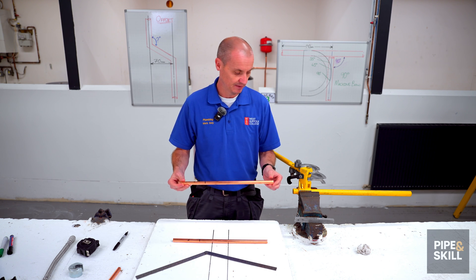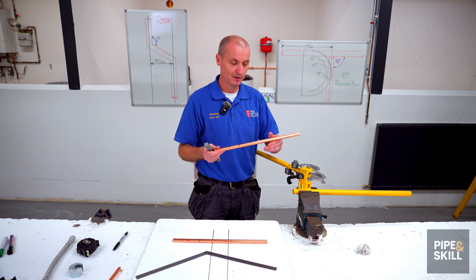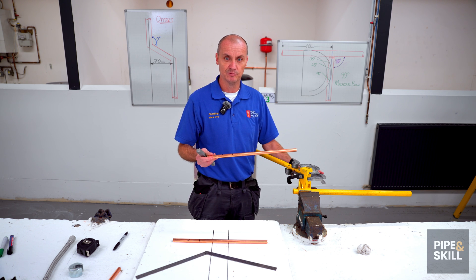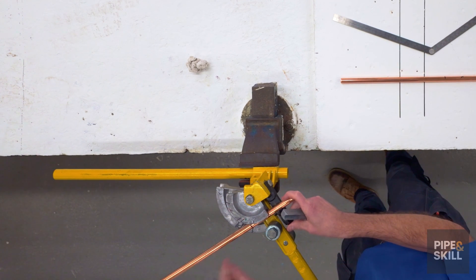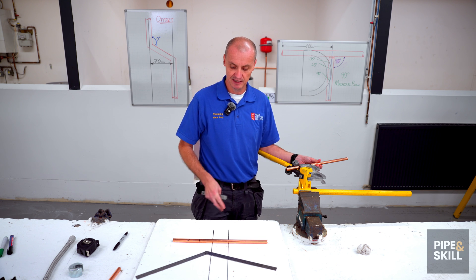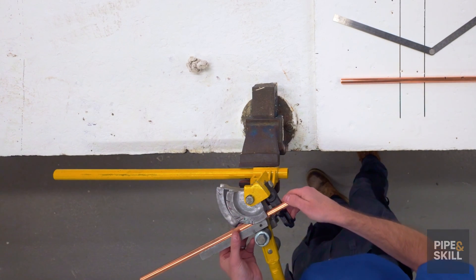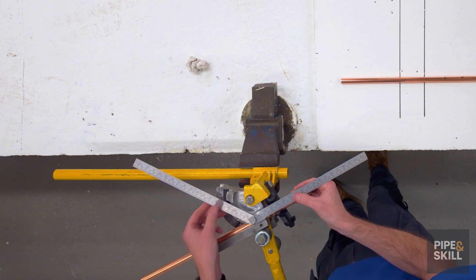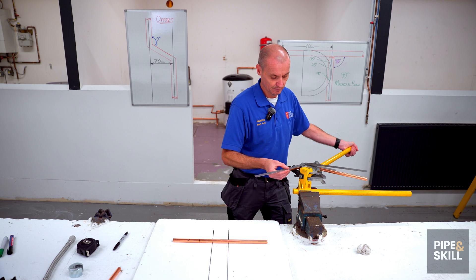I'm going to do my first bend on my first piece of pipe. I take it over to the bending machine — I've got the guide, 15mm pipe, 15mm wheel. The exact same process applies if you're using the 22mm wheel. I put the pipe in with the X on the hook, and that mark on this Hilmor bender I put between the one and the five. I'll put the guide in, close it off, get the angle I've set on the ruler, lay it on top roughly on the centre, and then bend the pipe round to roughly meet that angle.